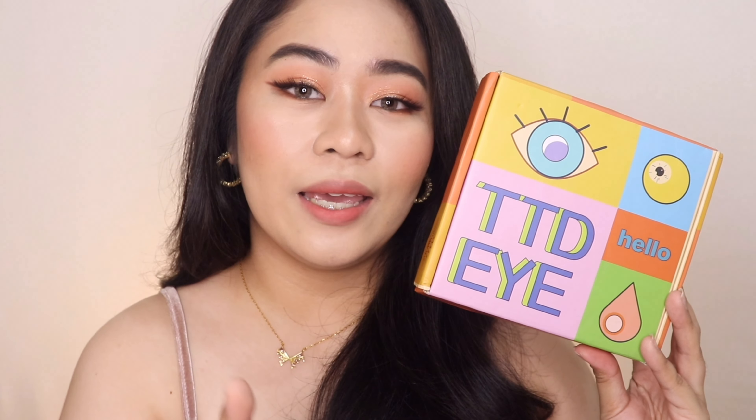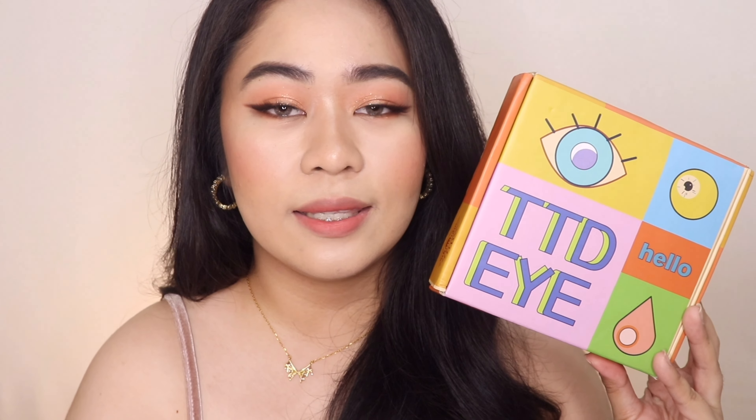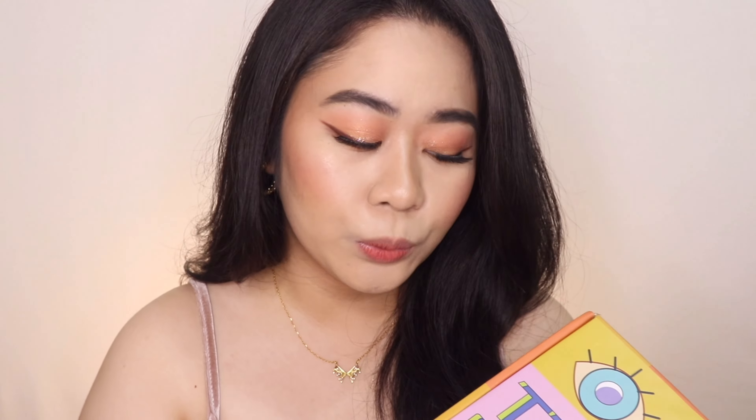I'm pretty sure that you guys are already familiar with this brand since this is one of the most popular contact lens brands out there. I'm really happy that they actually reached out to me and asked me to choose 4 pairs of their contact lenses to try out — they gave me complete freedom to choose whatever style and color I want. I mainly chose brown and grey contact lenses from TTDI.